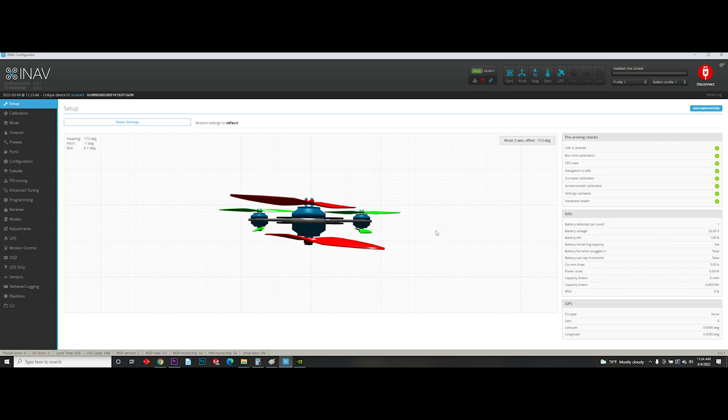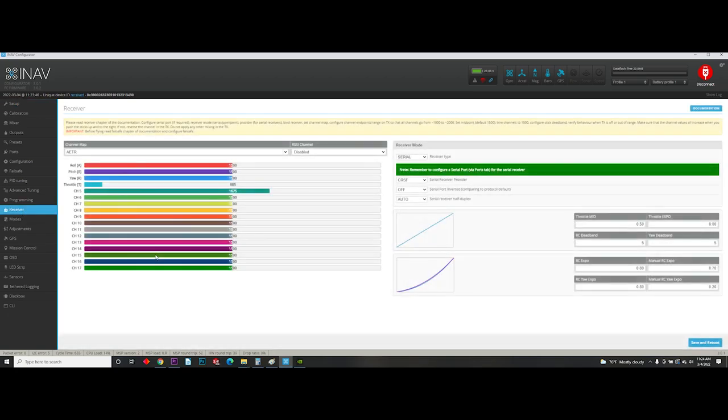We are plugged into iNav — let's show you what the next steps are. The first thing you want to do is make sure your radio is on and you've got power in the bird. Go to your receiver tab. When you move the throttle, roll, pitch, yaw — all the different channels — you should see movement on these bars and they should coordinate correctly. For instance, if you move throttle and you see roll moving, you've got a problem; that means your channel mapping is incorrect. You can go to this drop-down here and tinker around with the various options until everything matches.